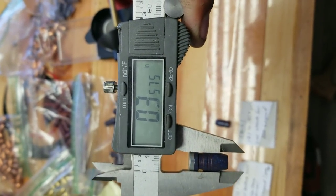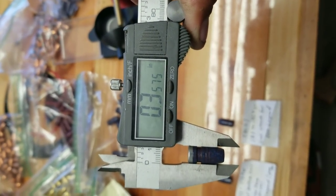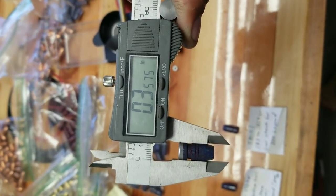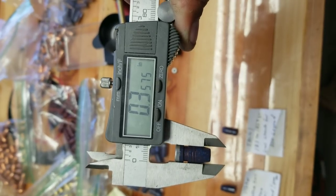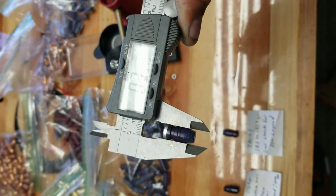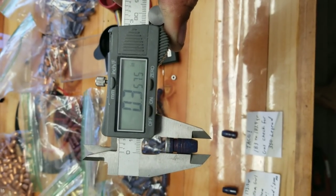You can see here that it's sized at .357. My .350 Legend is a 9mm barrel, so it's got a .355 bore basically — 9mm. So a .357 cast lead gas-checked bullet should do pretty good.